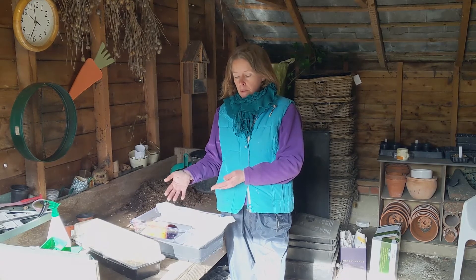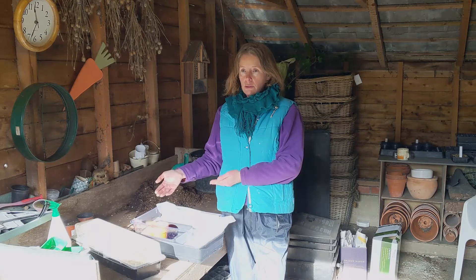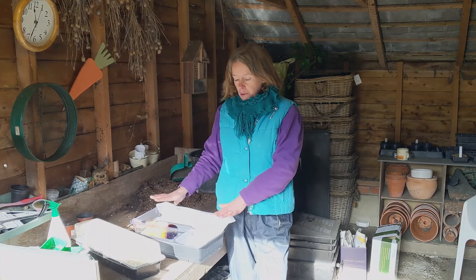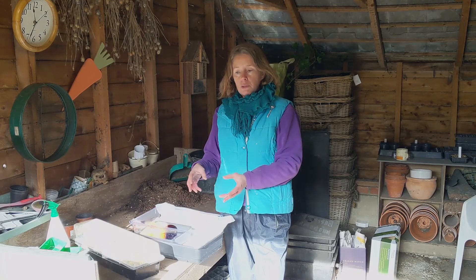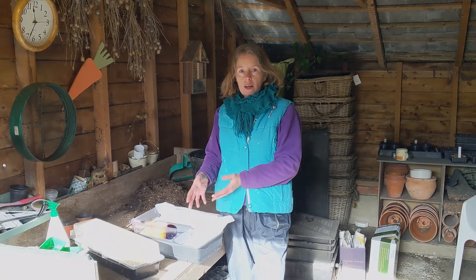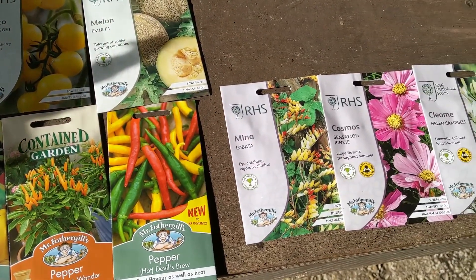Tomatoes, we'll be sowing them in March. The earlier you can sow them, the earlier they're going to come into fruit in the vegetable garden, and then you're going to get a longer cropping season from them. If you haven't got a propagator, you can buy your tomatoes that have been grown in the nursery. But the nice thing about growing your own is you can grow more interesting varieties — different coloured tomatoes, more heritage varieties. It just makes it more fun.